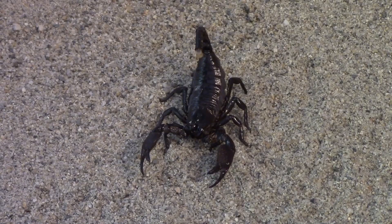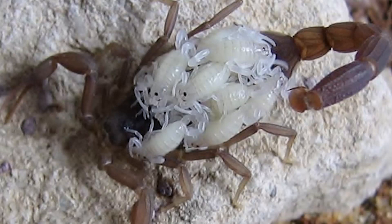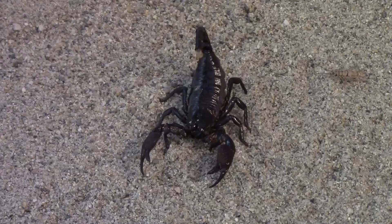Emperor scorpions will burrow through termite mounds up to 6 feet deep in order to hunt their prey. Juveniles rely on their venomous sting to paralyze prey, while adults tend to use their large claws to tear prey apart. Emperor scorpions breed throughout the year. After a gestation period of on average 9 months, females give birth to 10 to 12 young. Emperor scorpions reach sexual maturity by about 4 years of age. The sting is frequently described as being like that of a bee. However, it is worth remembering that some people develop serious allergic reactions to bee stings.